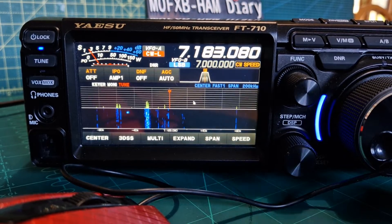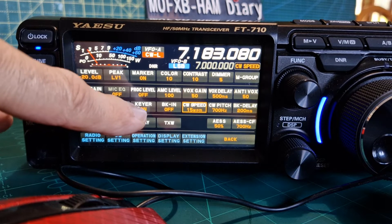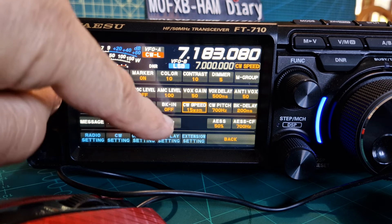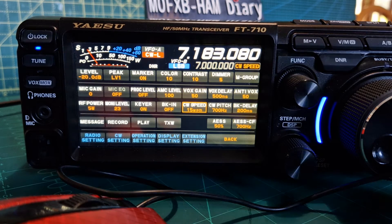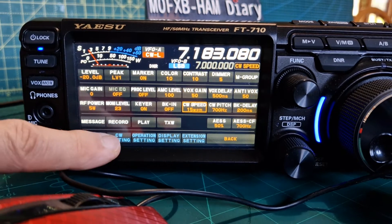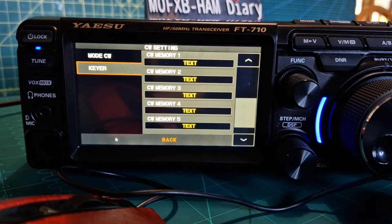Function - got the volume, got the speed. Now it's the keyer on. I've noticed that if you're not in CW mode the key won't even let you turn on, just remember that. BK-IN - we know that if we turn that on you'll be able to TX. You've got CW pitch settings, PK delay, and then if we go to CW settings here...